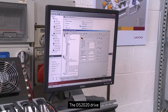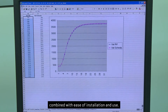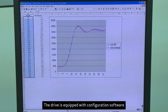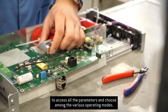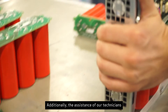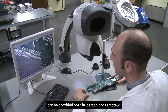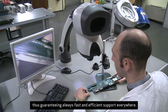The DS2020 drive meets the most ambitious performance requirements combined with ease of installation and use. The drive is equipped with configuration software that allows the user, through a personal computer, to access all the parameters and choose among the various operating modes. It's only a matter of minutes before the drive becomes operational. Additionally, the assistance of our technicians can be provided both in person and remotely, thus guaranteeing always fast and efficient support everywhere.